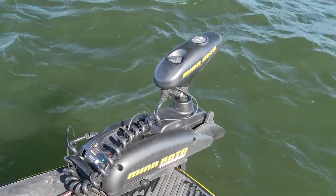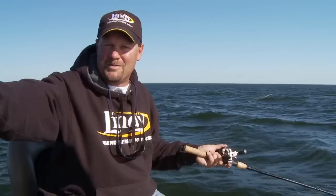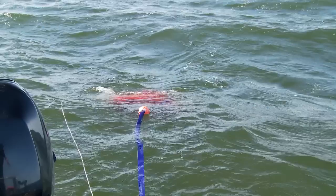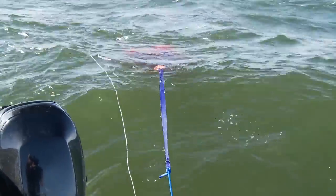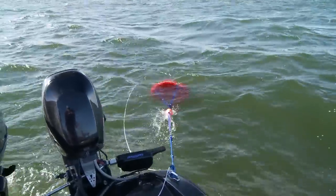Let me show you how I'm doing that. Number one, I'm running my electric motor up front and I'm able to keep the boat kind of parallel to the waves. But the whole key to this presentation is actually in the back of the boat — dragging behind us I've got a 48-inch drift sock back there.